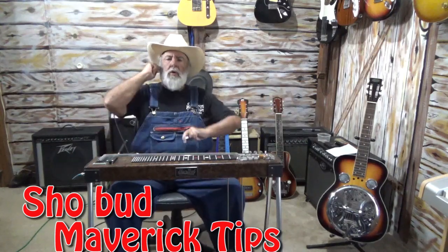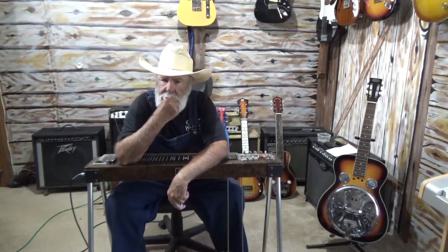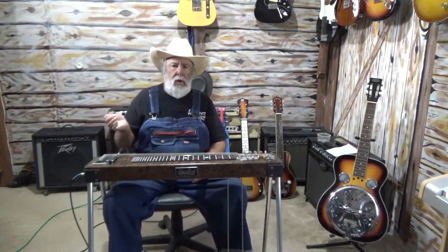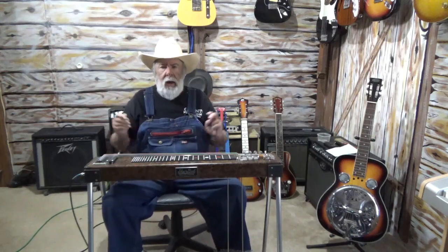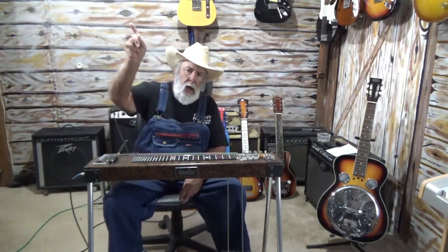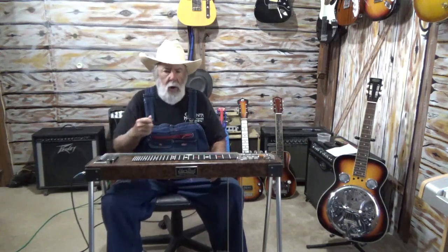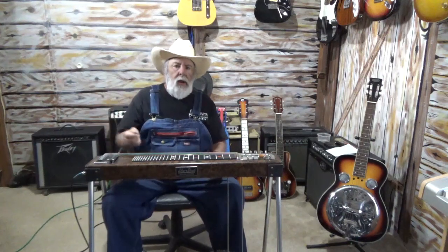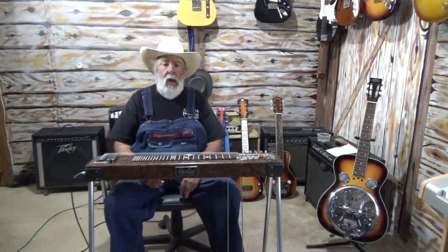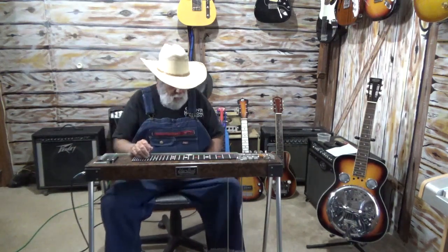Well hello everybody and welcome back to the Country Cubs show. Today we're not gonna have a lap steel lesson as we normally do. We're gonna be answering a question for someone out there who asked me — they've got one of these old Showbuz Mavericks, they're having a hard time tuning it. They actually called me on the phone and wanted me to do a video so they could go through it slowly. Anyway, we'll start with that and then we'll play some music.